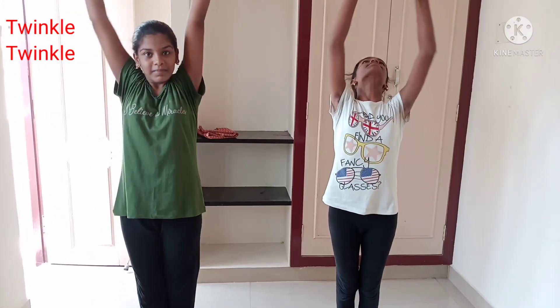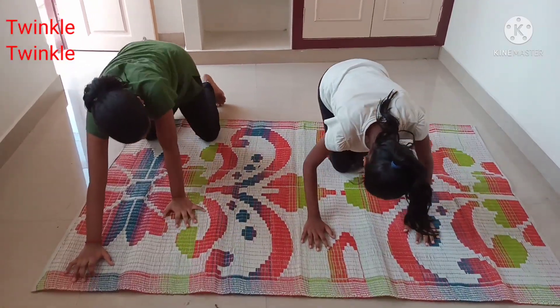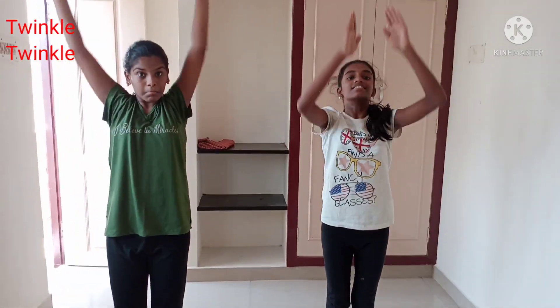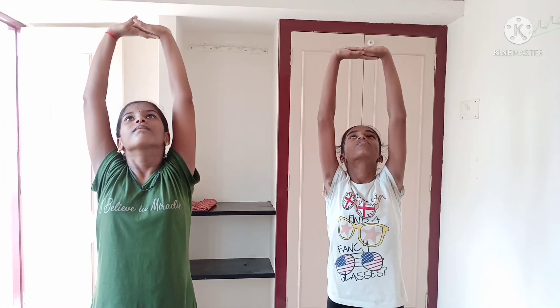Now Surya Namaskaram. Perform Surya Namaskaram for at least six times, going through all twelve positions.